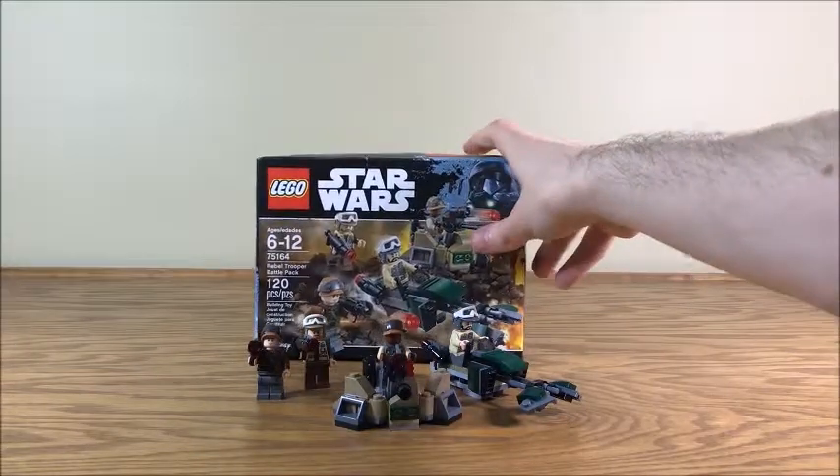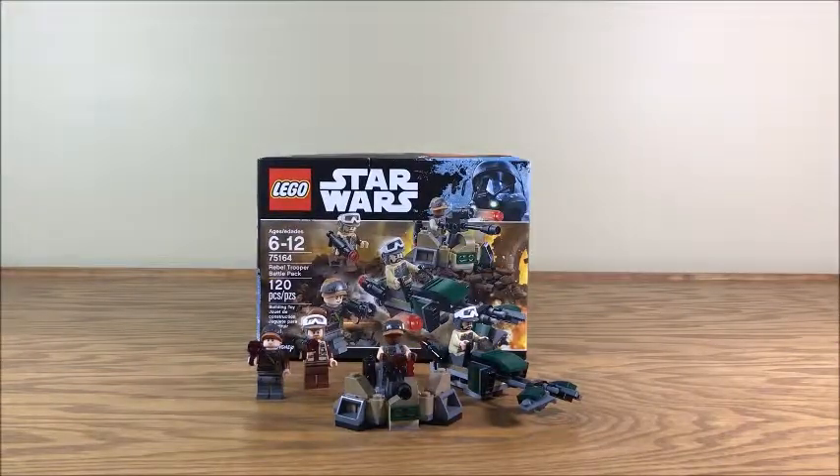So here we have the Rebel Trooper Battle Pack. This was released — if I'm remembering correctly — in the early winter of 2017, right after Rogue One came out. It's been a while since this set's been released. I've had it a while and just now getting around to reviewing it.